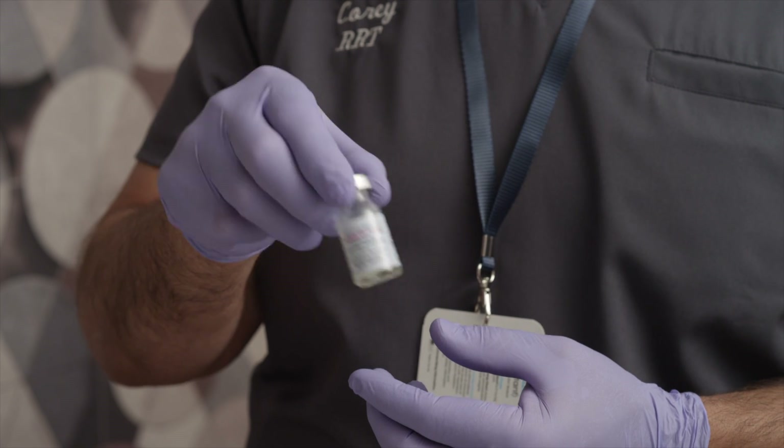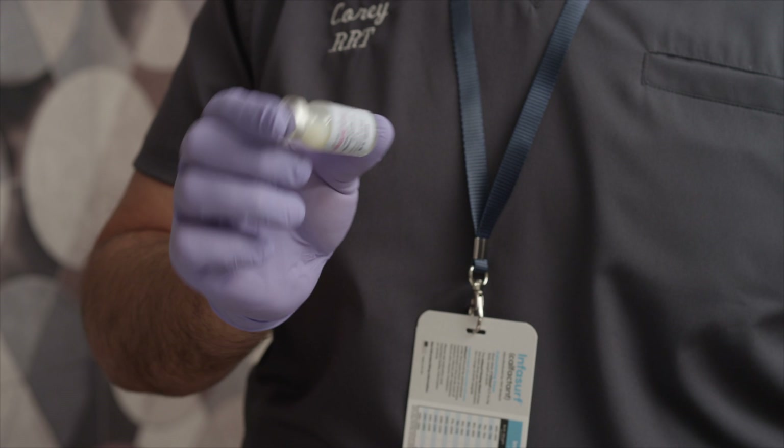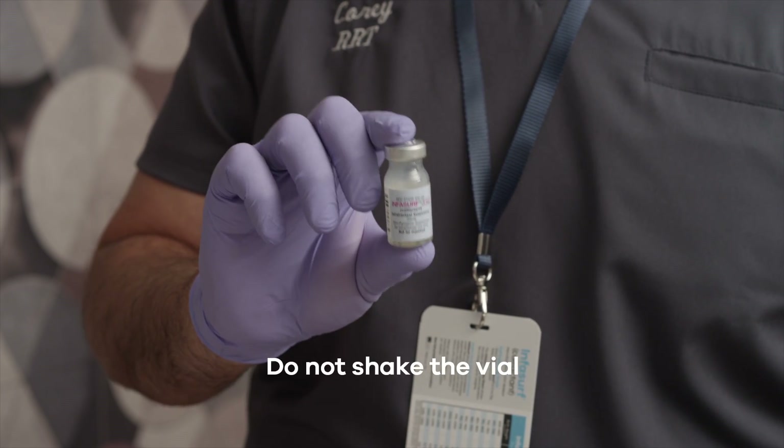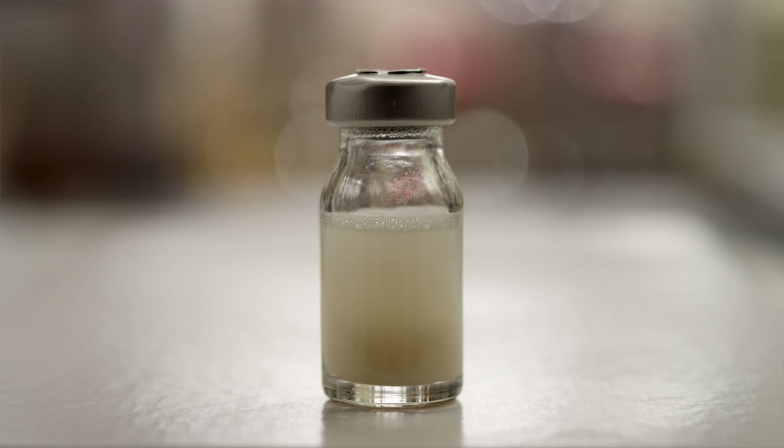Re-suspension of Infasurf may be required. Gently swirl or repeatedly invert the vial to homogenize the suspension. Do not shake the vial to avoid excessive foaming. Visible flecks in the suspension and slight foaming at the surface are normal for Infasurf, but excessive foaming should be avoided.